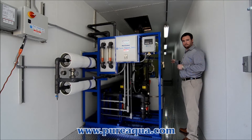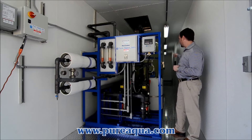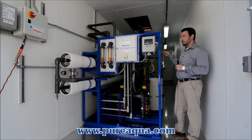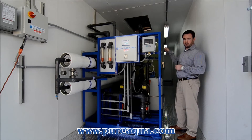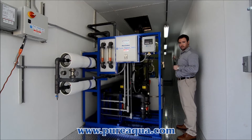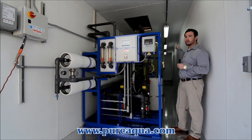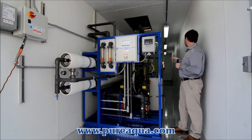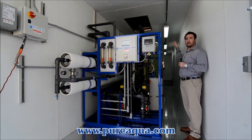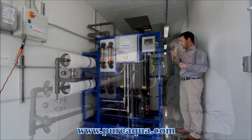We have anti-scalant as well as de-chlorination before it enters the first bank of membrane elements. After that process is gone through and the water is out of the last membrane, we have a post-chlorination and then out to use. In the back, we also have a heater and air conditioning unit to keep the temperature controlled inside the unit.